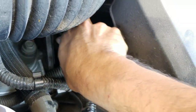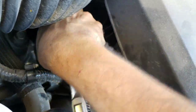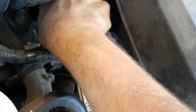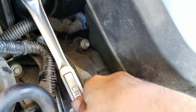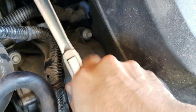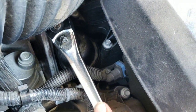We don't want it too crazy — just to where it stops, just a little bit of turning past hand tight. And right there we are snugged down, which is what you want — you don't want it over tight.